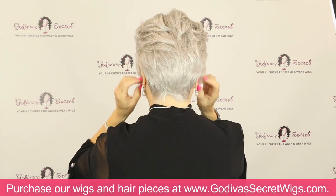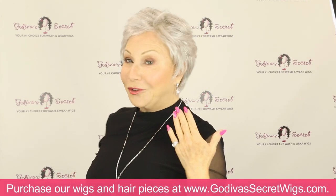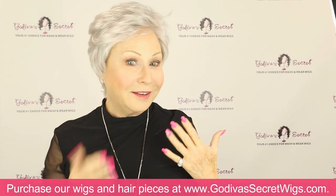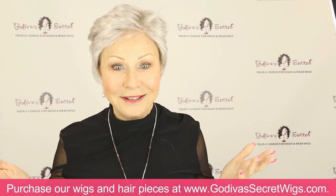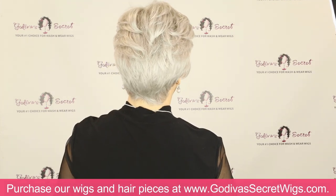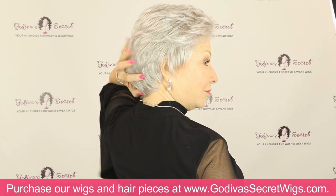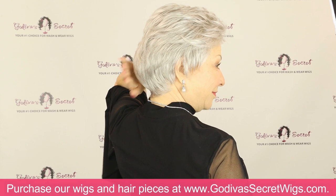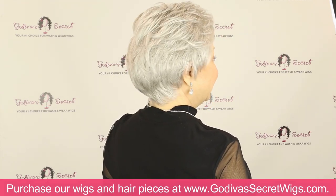Here's the back. I've kept the ears covered so you could see how long the sides are. It will definitely cover anything you want. You can see it doesn't lay flat against her head — that is her big ponytail. So if you have shorter hair or no hair, it will lay much flatter down.